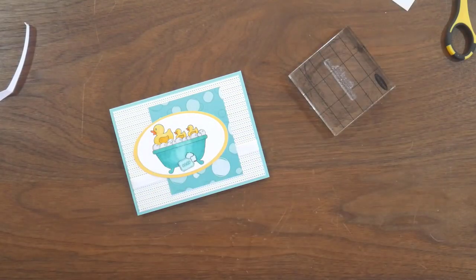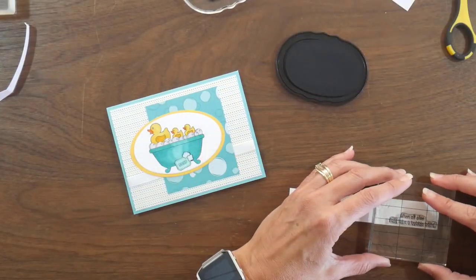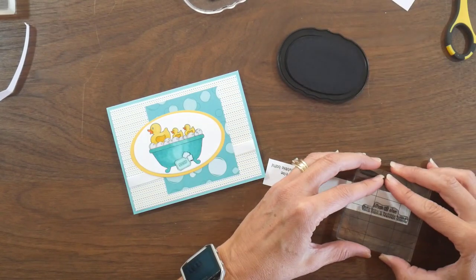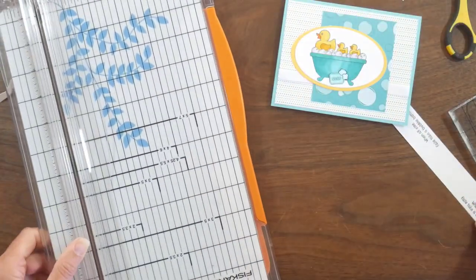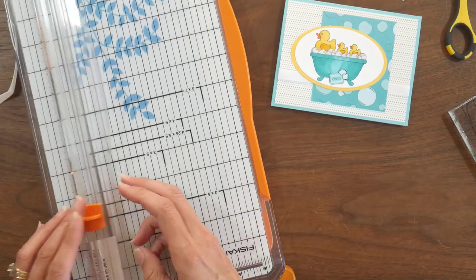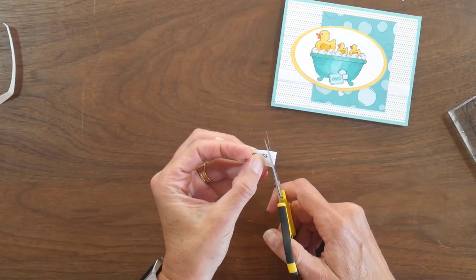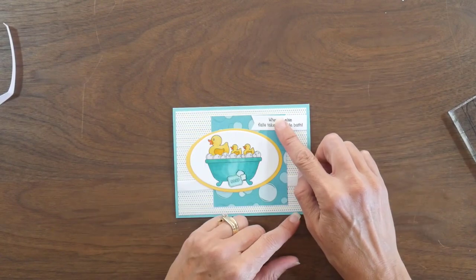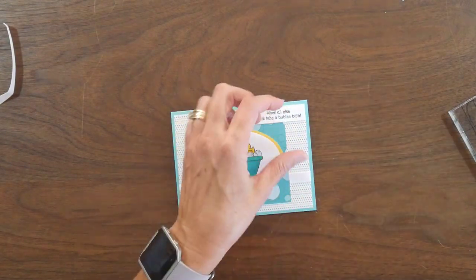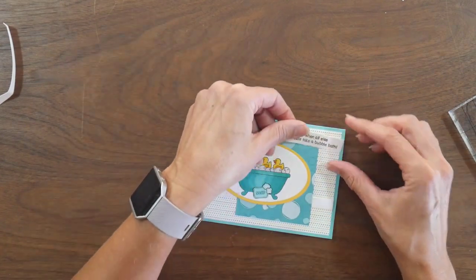I'm using one of the sentiments that came in this stamp set — it says 'when all else fails, take a bubble bath.' I'm stamping it on some white cardstock for my sentiment strip, and I stamp it twice because the first time wasn't as clear as I wanted. The second time was perfect, so I trim it down and add a fishtail to the left side, then add it onto my card front in the upper right hand corner.